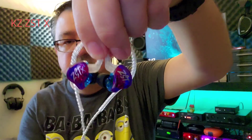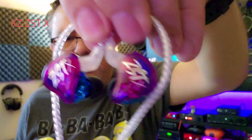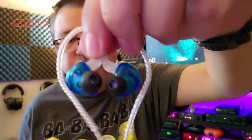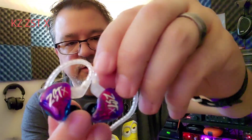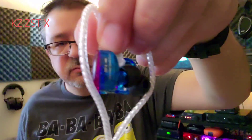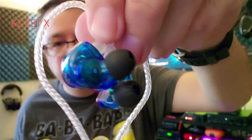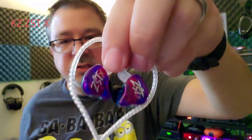Inside the box you get your IEMs, a cable, and three sets of tips — small, medium, and large Starline tips. Nothing spectacular. I did stick with the stock tips and did not change out to third-party tips. The ZS-10Xs themselves have a pretty normal universal budget look to them. They have a purple and blue colorway, though there are a couple of other different colors available. A little bit of branding says ZS-10X on there. Overall, I don't find them to be bad looking, and I find them to be very comfortable. The fit and design are very good, and the build quality is decent for $20.